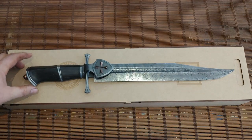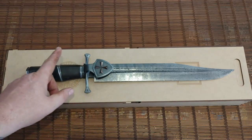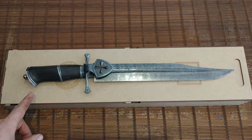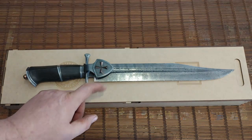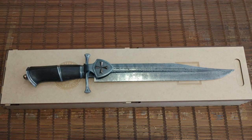The blade is forged from 75 Ni8 and 1080 W's Damascus. All the fittings are forged mild steel with inlays and piercings. The handle is 4,000 year old bog oak and all the inlays are in bronze.